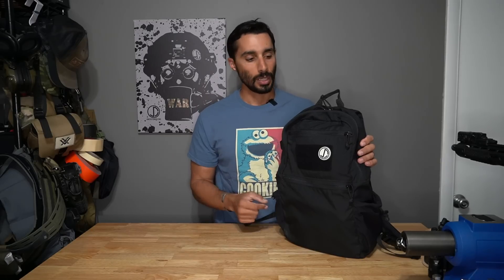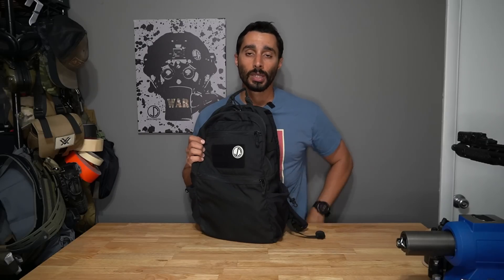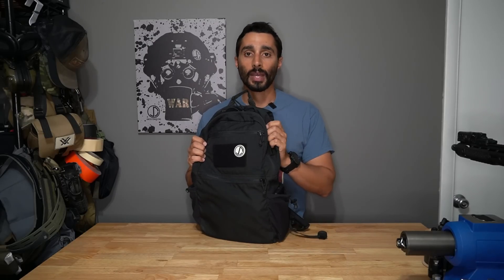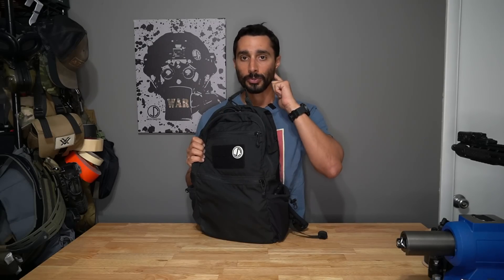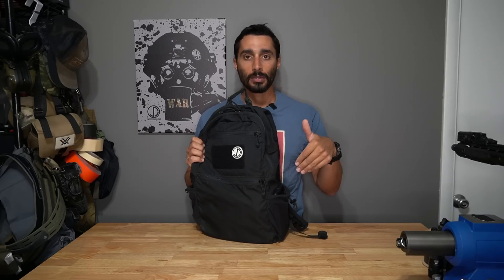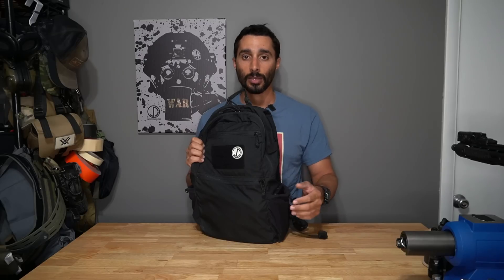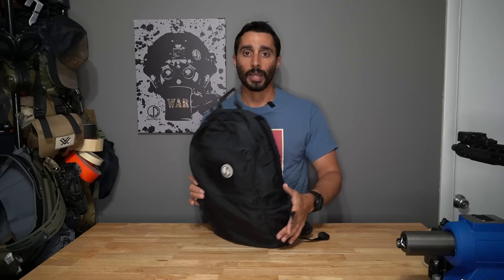The outer pockets I usually leave empty - one holds a water bottle when I'm using it, and the other is for my phone. I like keeping my phone in there when I work out for easy access. It also acts as a tether to my backpack via Bluetooth headphones - if my headphones start to jack out, I know my backpack moved and I can go hunting.